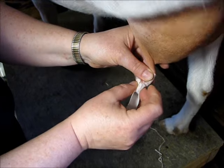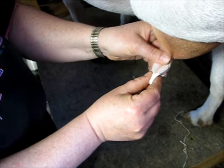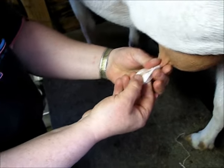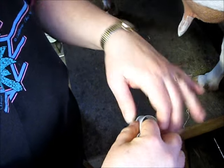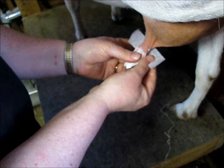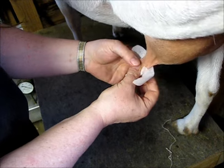You want to make sure it's got room to expand because you don't want to cut off the circulation to the teat. So there's the end and it's all pretty well encased. I'm going to take kind of a longish piece and you put it on kind of up toward the top where the division is between the teat and the udder.